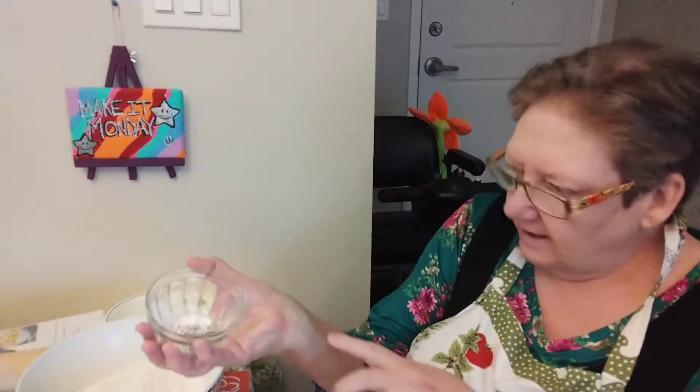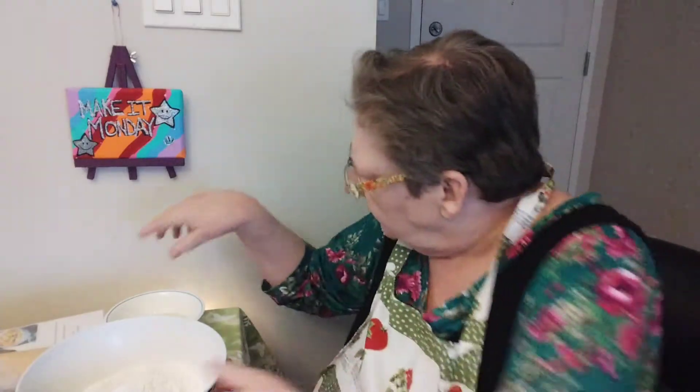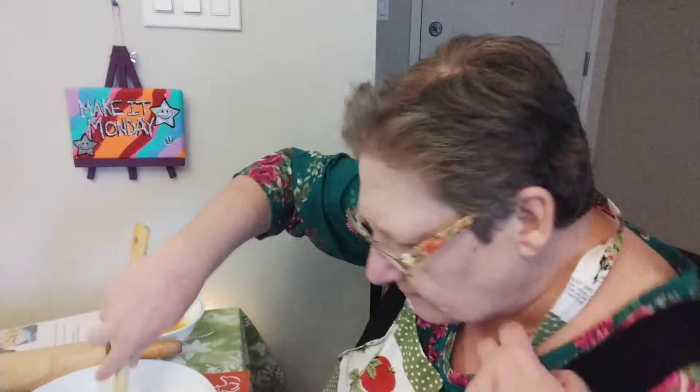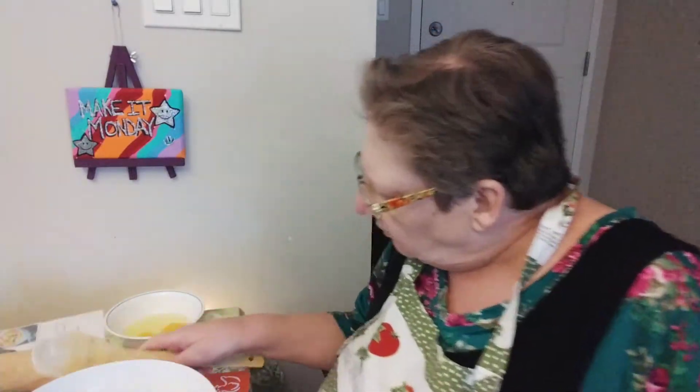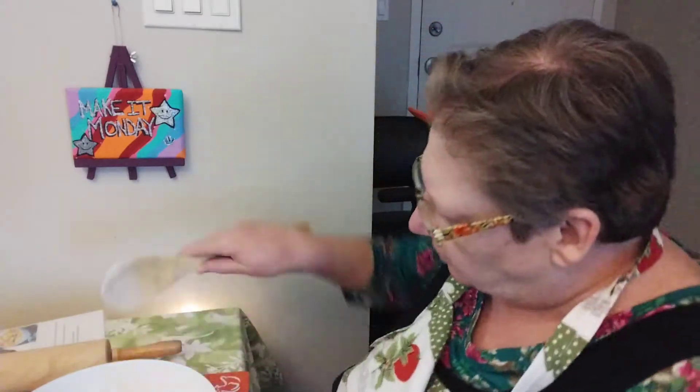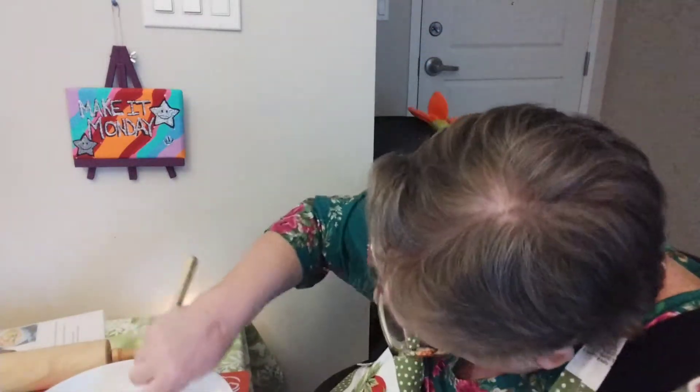Two cups of flour, a half a teaspoon of baking powder, and then a quarter of a teaspoon of white pepper or salt. Well, I decided that I wanted pepper but I don't have white pepper so I have black pepper in mine. Then you're just going to give that a little stir together, kind of make a well in the middle, and then we're going to add two eggs and a half a cup of water.